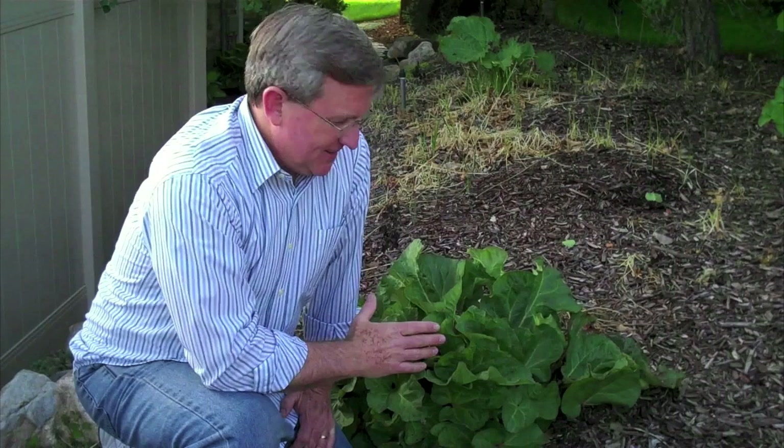Hello everyone. I am your produce guy and it is springtime here in northern Utah. Great time of year. Everything's turning green, things are warming up, and one of the particular delights of this season — one of my favorites — is rhubarb.